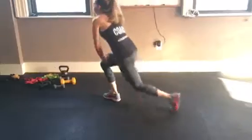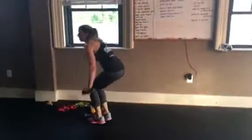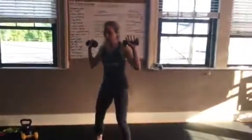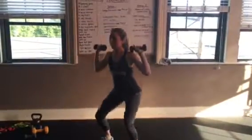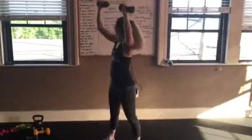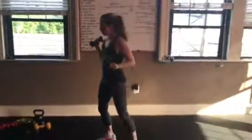And then squat press — keeping it wide the whole time. Lower down into your squat, when you come up press it up. And that is it. I hope you remember your number.